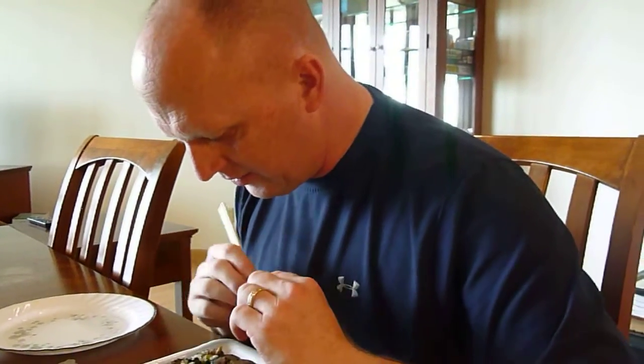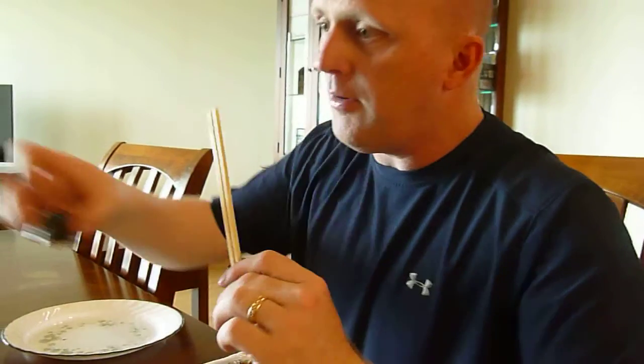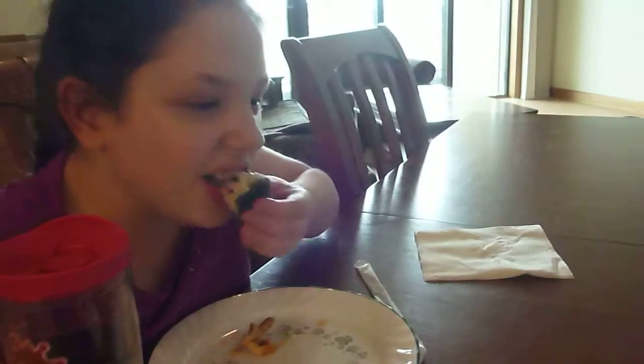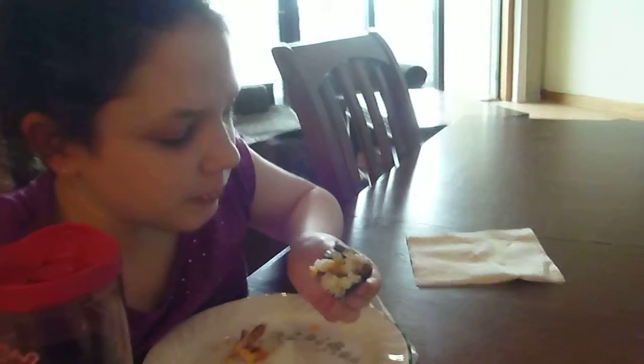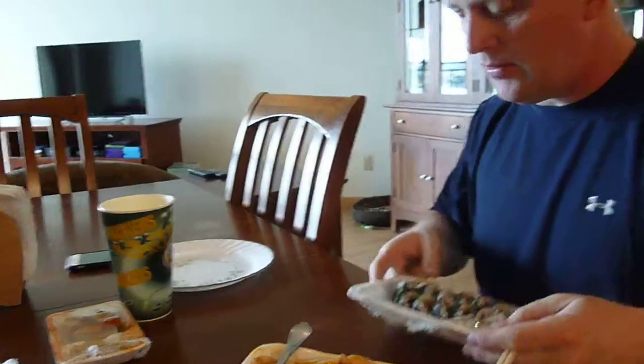Now what's in this? Vegetables and beef. You go, Bella. Okay. How is it? Nom nom nom nom nom — good? That means good. Okay, and daddy's gonna have one next. Should I just eat the whole thing? Yes, even if it falls apart, it's no big deal.